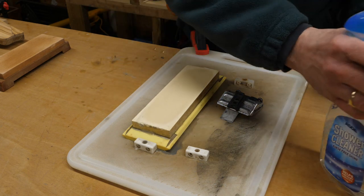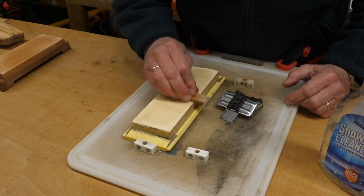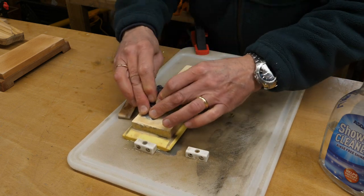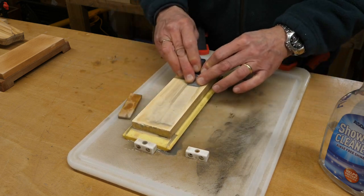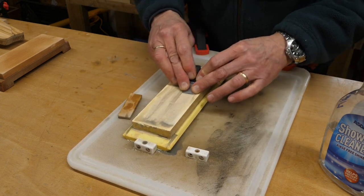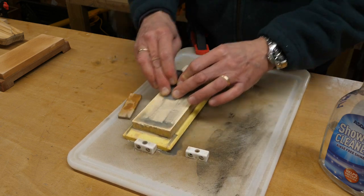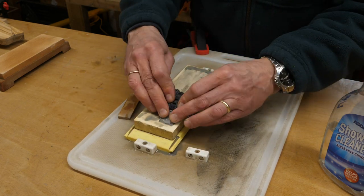This is a finer stone, so I use this Nagura block — I believe that's what it's called — and I just rub it on the top to create a bit of a slurry. I got this from David Charlesworth. He's a fantastic carpenter and he produced an hour-long video which, fortunately, I sat through with my daughter. She wasn't that impressed with that, but it was a fantastic video on how to sharpen a plane blade. Recommended viewing — probably not for young daughters, mind you.